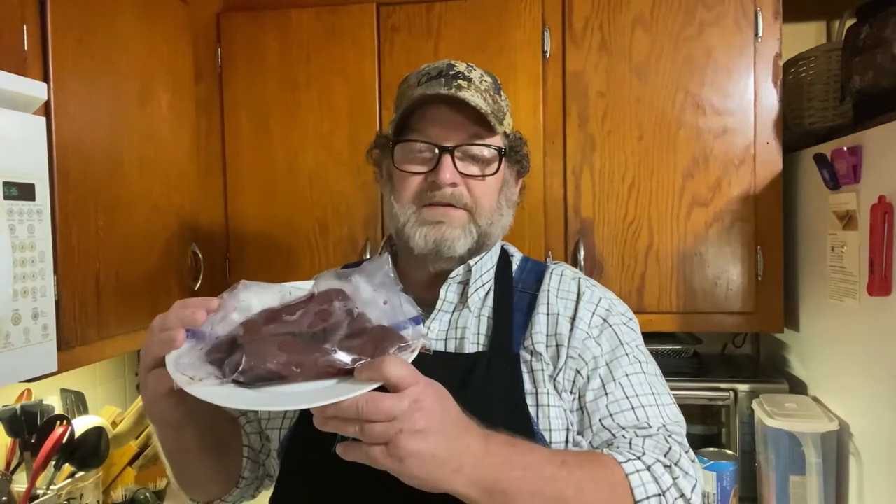The best way to cook venison backstrap on the stove is in a cast iron skillet. What Mr. Cast Iron is making today is pan-fried deer steaks from the backstrap. I love deer meat for dinner. You try this simple venison backstrap recipe, and I think you will too. So let's get started.